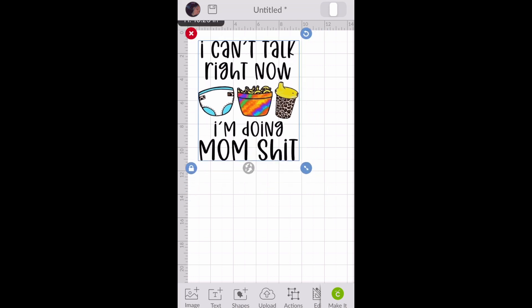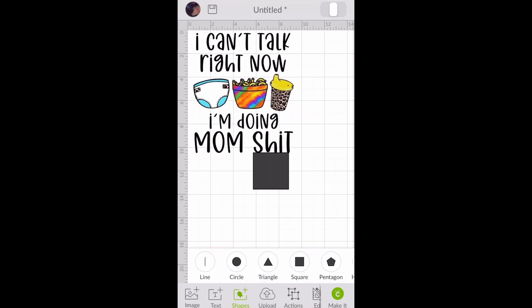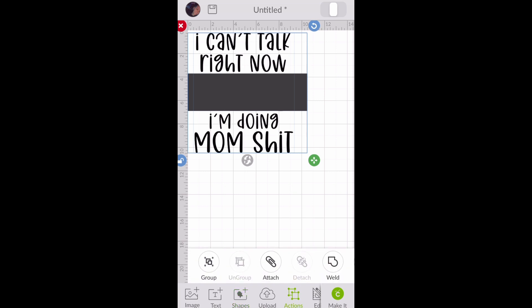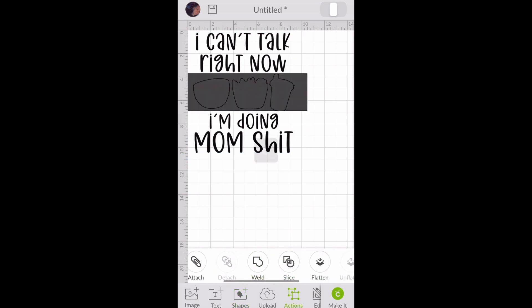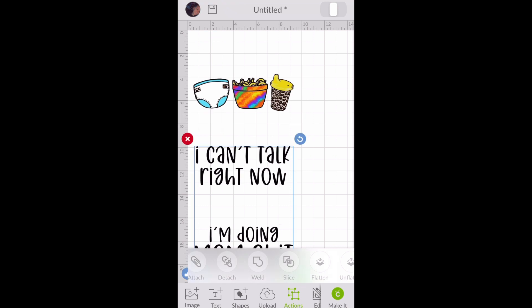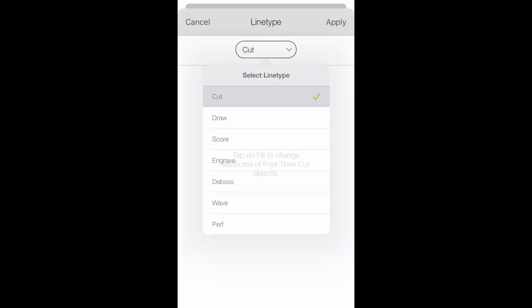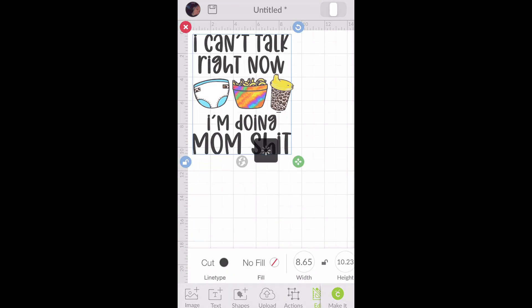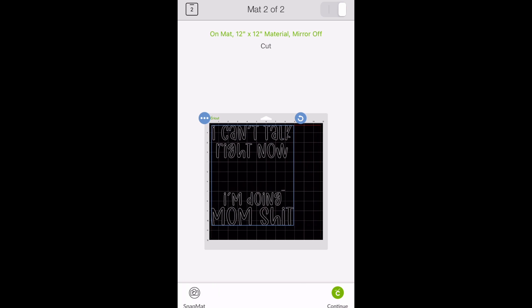I'm going to show you how to do that — we're going to start by inserting a square. We're going to cover that print-then-cut design with a square, which will become a rectangle. Then we're going to slice it by selecting the two layers, going to Actions, scrolling over to find Slice, and clicking Slice. We'll drag what we don't need off and click the red X. Then we can turn the remaining part into a cut image, change the color, and click Make It. You'll see two different mats — a print-and-cut mat and a mat to cut your vinyl.